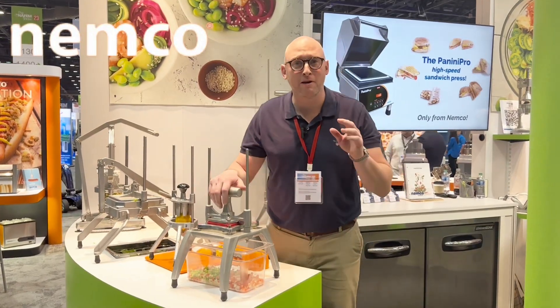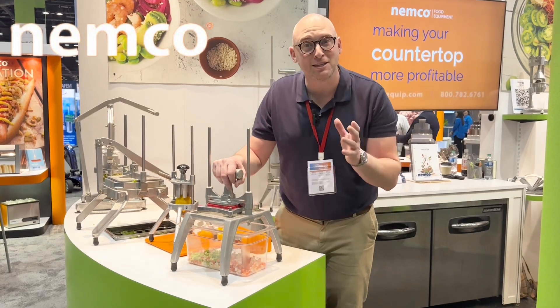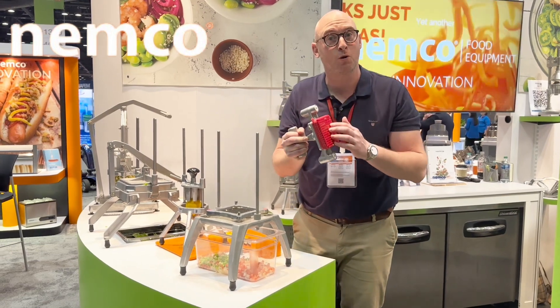I'm on the Nimco stand with one of my favorite products. This is the Easy Chopper 3. It's a fantastic product for fruit and veg prep because you can change the blades or the blocks very, very quickly.